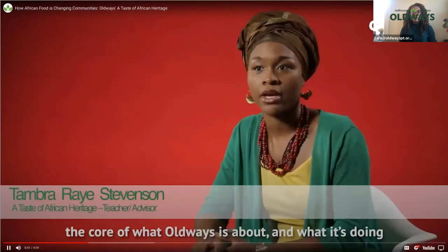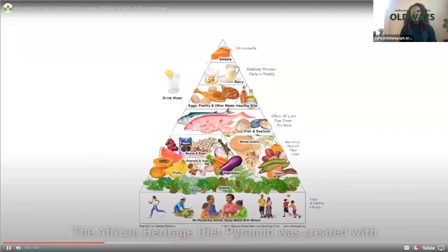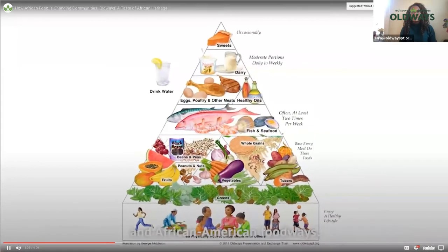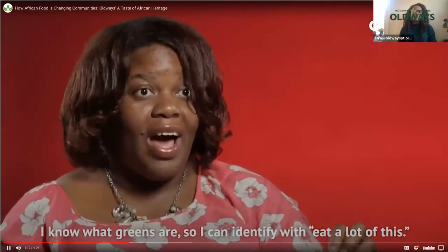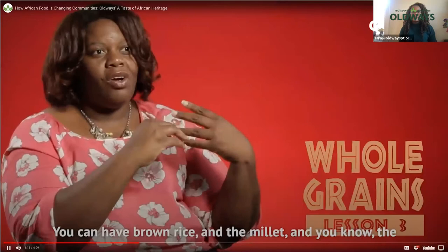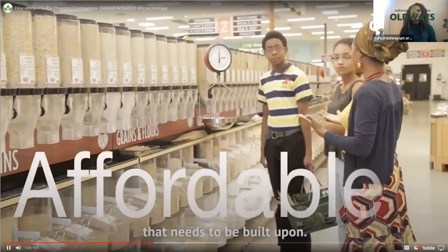That's really the core of what Old Ways is about and what it's doing to help the community. The African Heritage Diet Pyramid was created with a committee of nutrition scientists, experts in culinary history, and African-American foodways. It's much easier to do because you can identify with it — I know what greens are. You can have brown rice, millet, barley — all these healthy whole grains that are a part of the heritage that needs to be built upon.